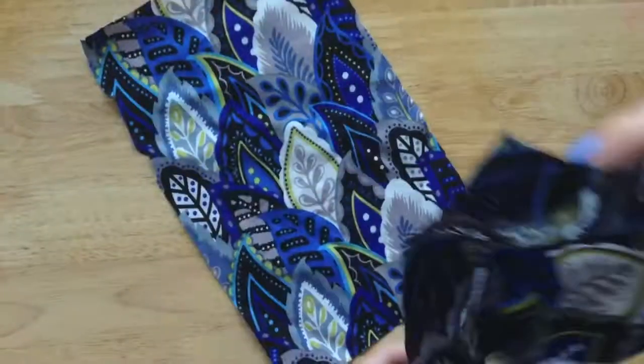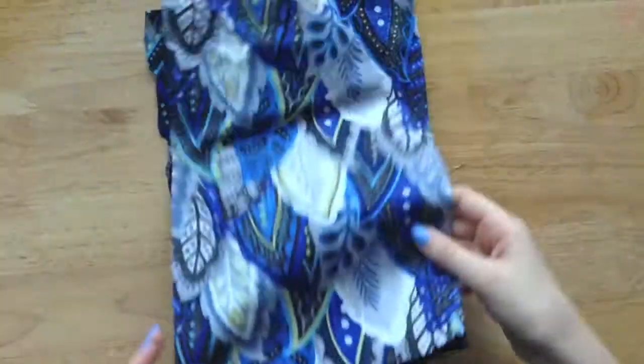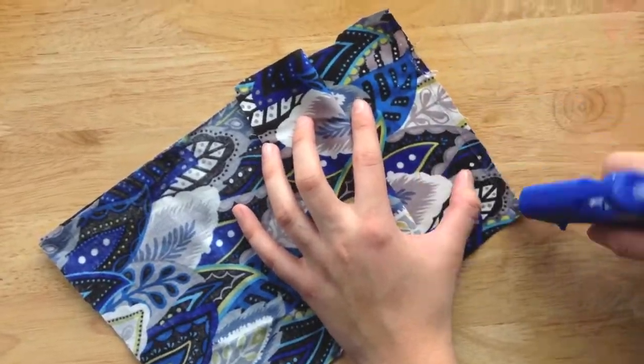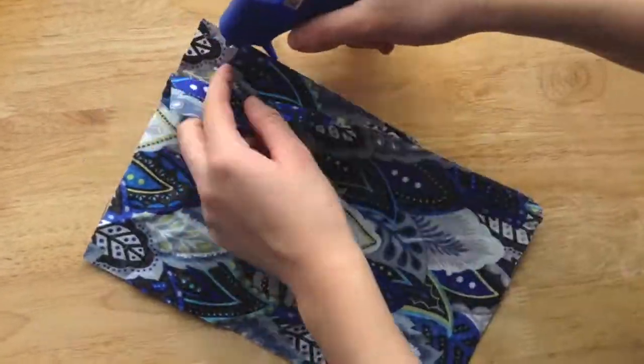So I put two of my fabric pieces and put the good sides together. Now hot glue down all of the sides, but make sure you leave an opening so you can put the plush in.